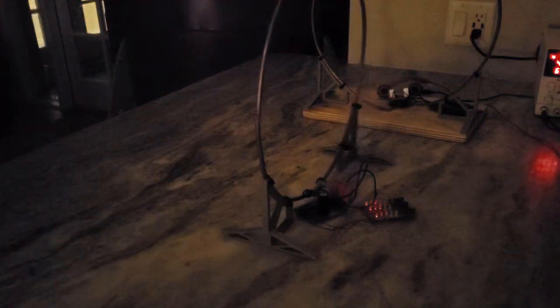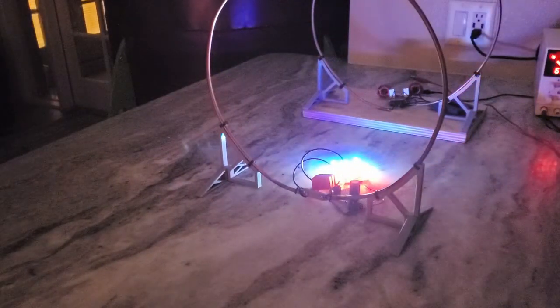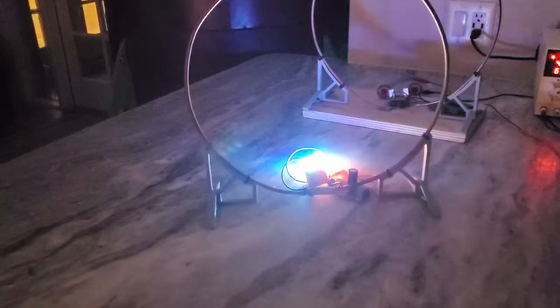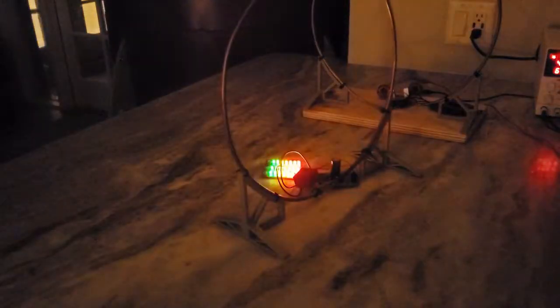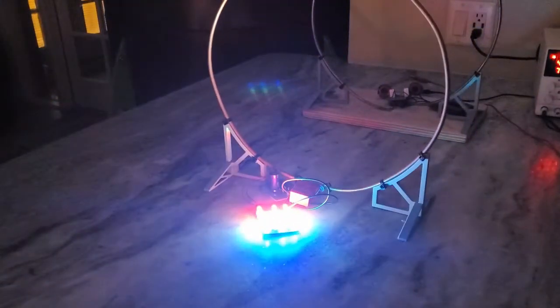One important feature of the wireless power transfer is that the loops need to be parallel with each other. When one is placed perpendicular to the other, no power is transferred. That's all for this video. Thanks for watching.